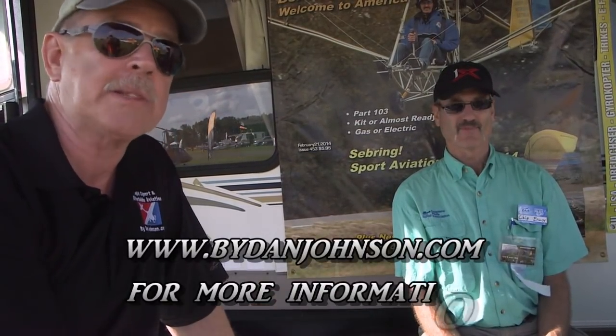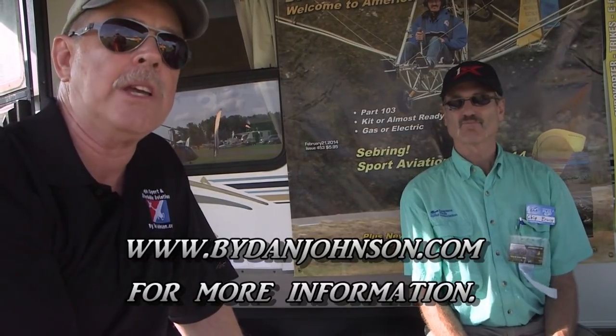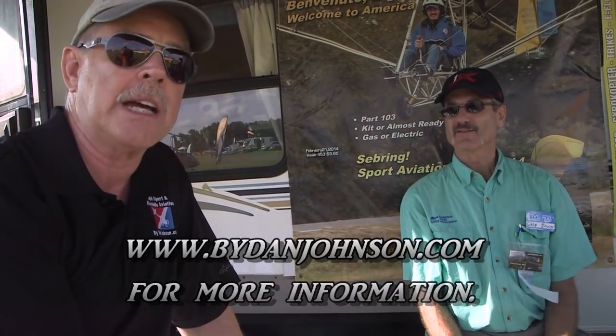For more information, find Chip at aerobreen-lsa.com. And for lots more about the Zigalow and all kinds of affordable aviation, visit bydanjohnson.com. Thanks for joining us — Chip Irwin and Dan Johnson here at Sun and Fun.